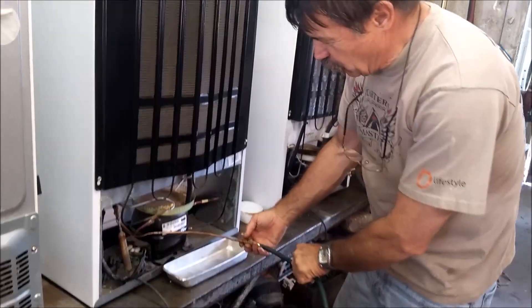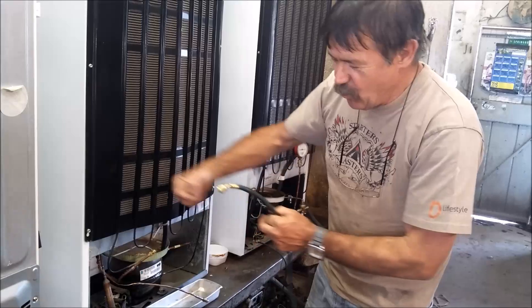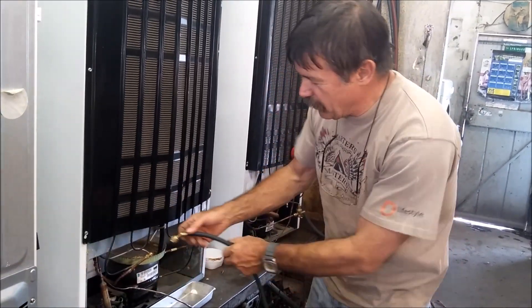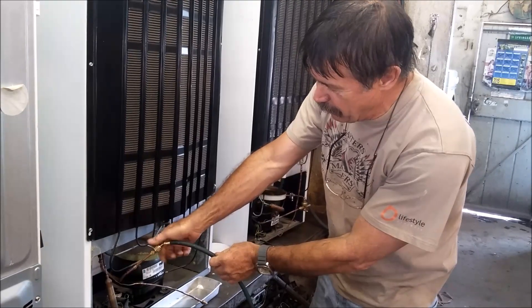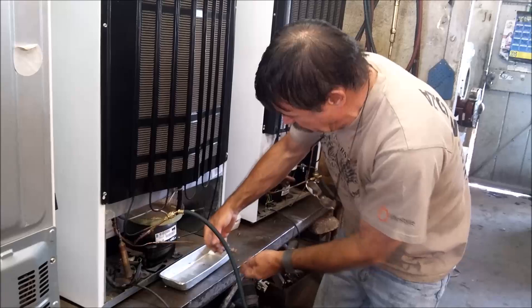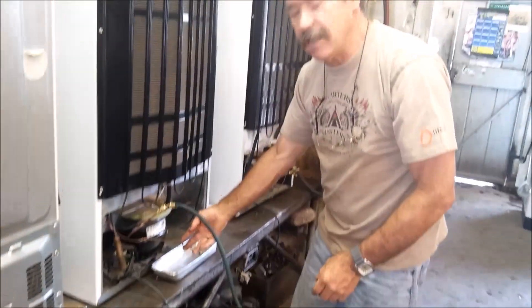We attach the charge line and we blow it up the capillary. We move the dirt around inside until we get to a point where the dirt can be blown out. By just adding a bit of 404 here, it does come through the capillary now but it's still not completely clear.